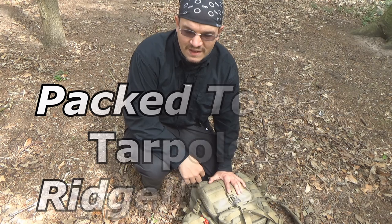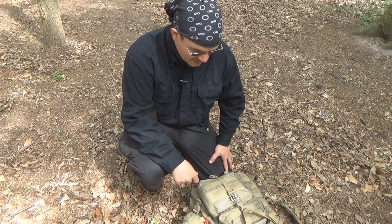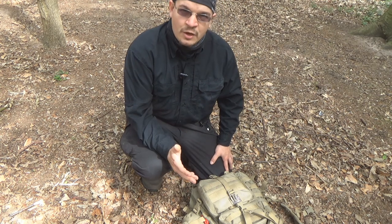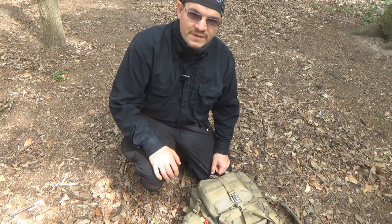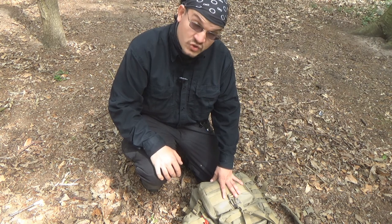Hello everyone, Simon here with Pack2Live. Today we're going to be taking a look at tarp ridgelines as part of our series on tarpology. In particular, we're going to take a look at setting up an entirely new ridgeline from scratch on the DD Superlite, which is a 3 meter by 2.9 meter tarp that I've been playing with for the last few weeks and enjoying.